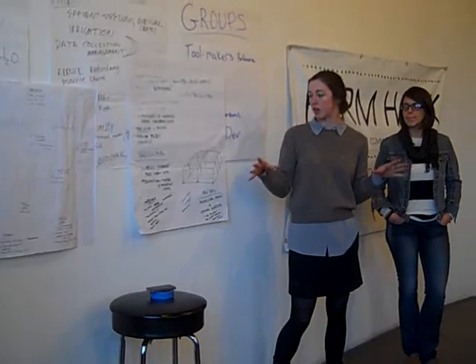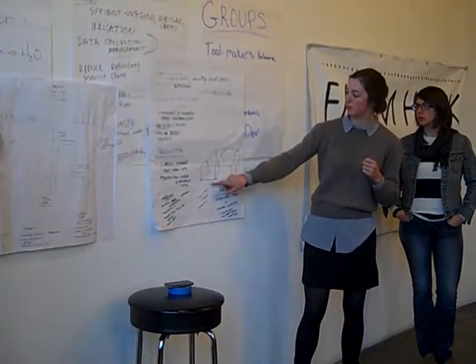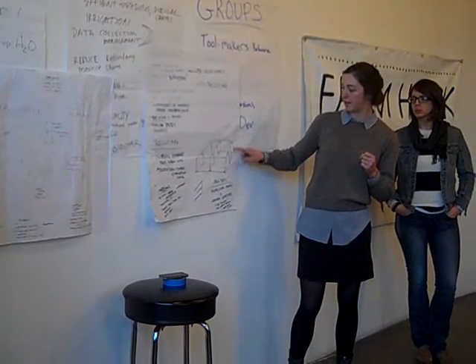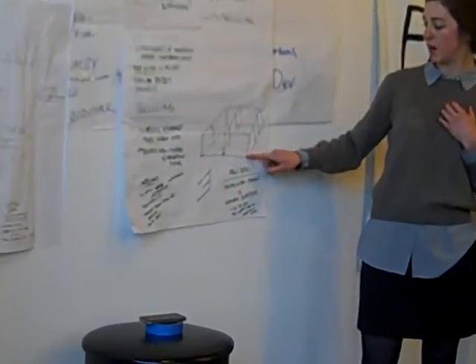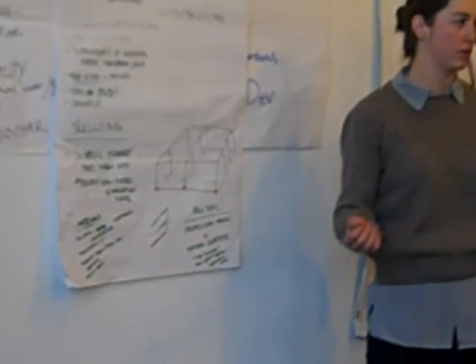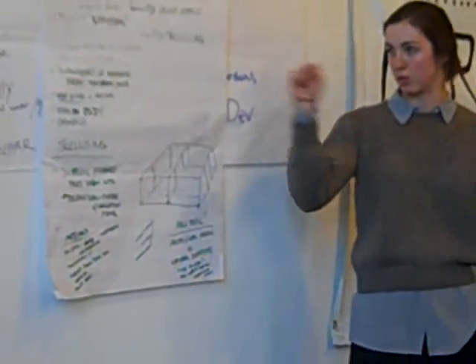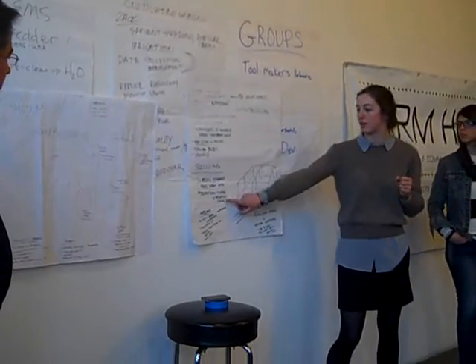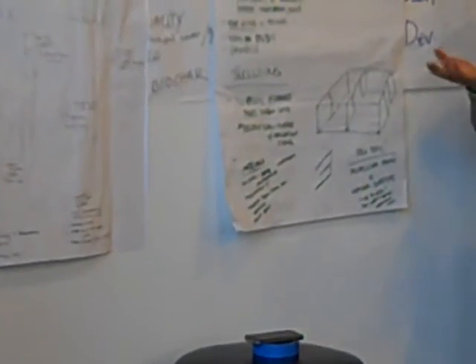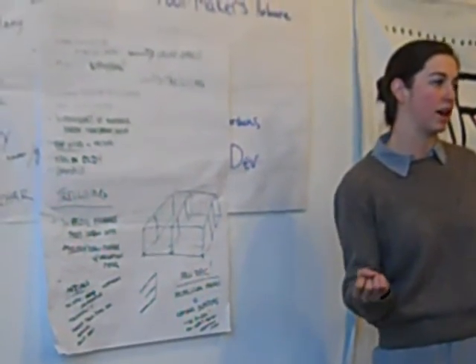The idea here is to basically build a box that's strong enough in terms of structural integrity to support the plants. Ideally, with three rows and three beds, you have stakes coming down from the top that are supported by the entire structure. We were thinking of having the bottom support made of heavy pipe material to hold it down and keep it in place, then a lighter piping material around the top to provide the actual support for the stakes. There may also be an opportunity to use those pipes to contain the nutrient-rich water being pumped out of the drainage area.